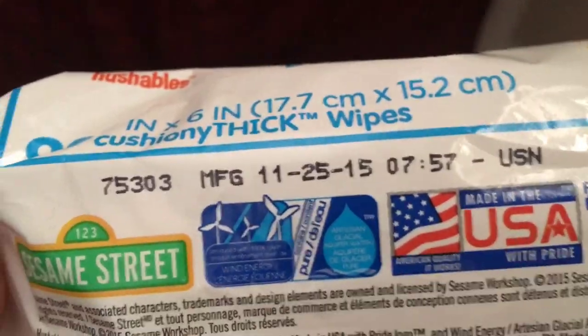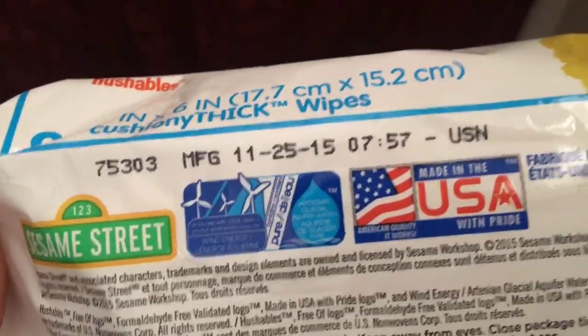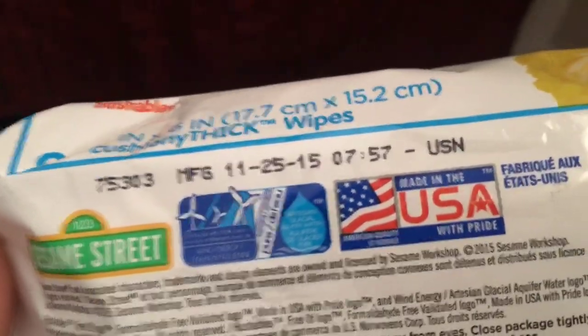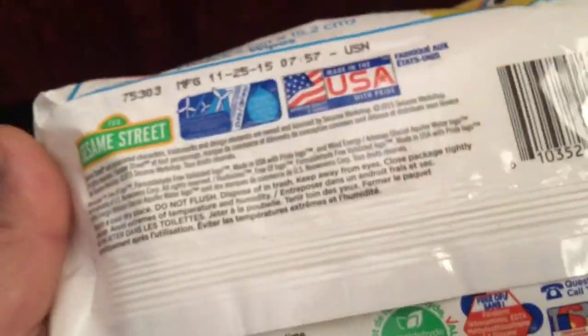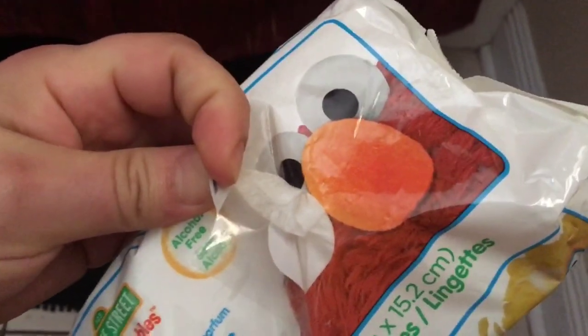Wow, look how old this is — manufactured in 2015. We're in 2019, so over three years, the last time I got laid. But I guess they don't expire as long as they stay sealed. Now I've had these for a while, so I already popped that top.